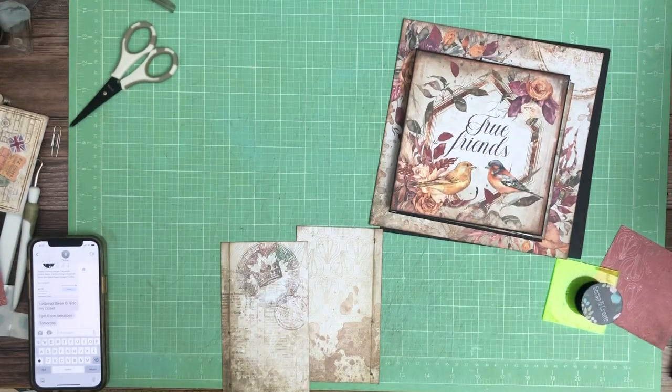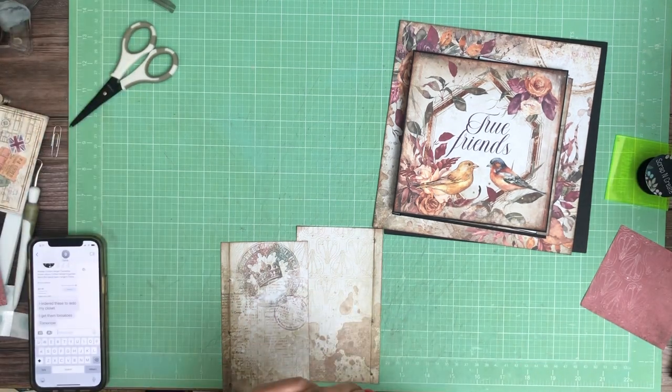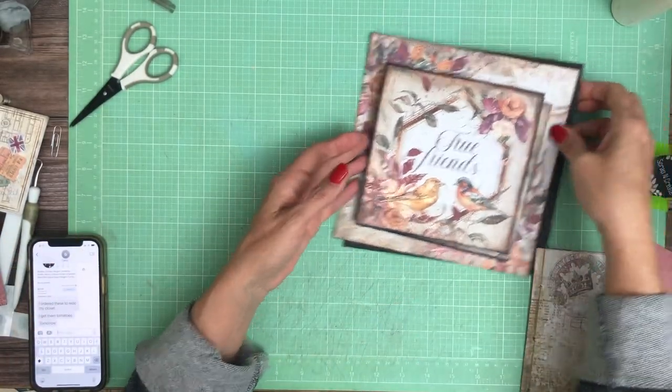Hey everyone, it's Daphne from Scrap and Create and we're working on page three. I hope everybody's doing well. I'm kind of on a little bit of a roll — I think this is my third page today. Sometimes it goes well, other times I get a little stalled.